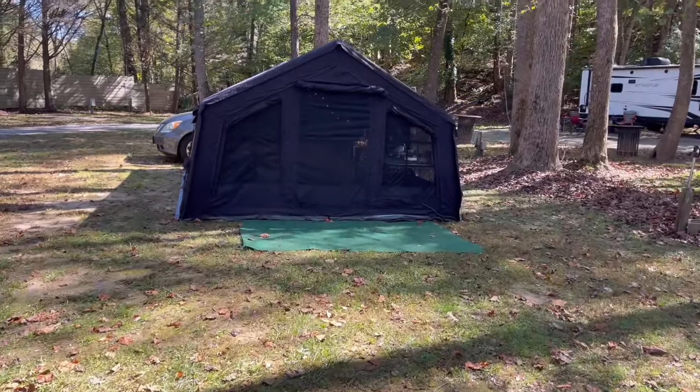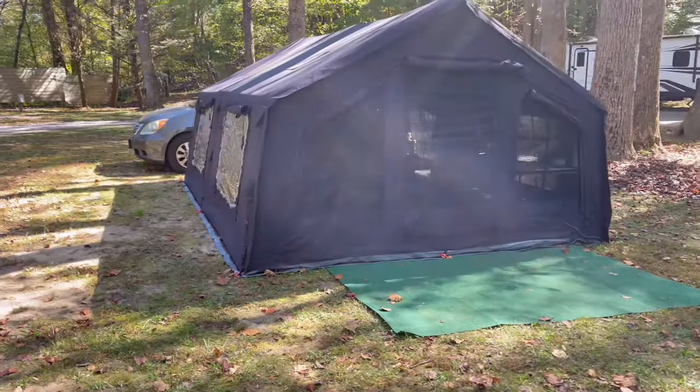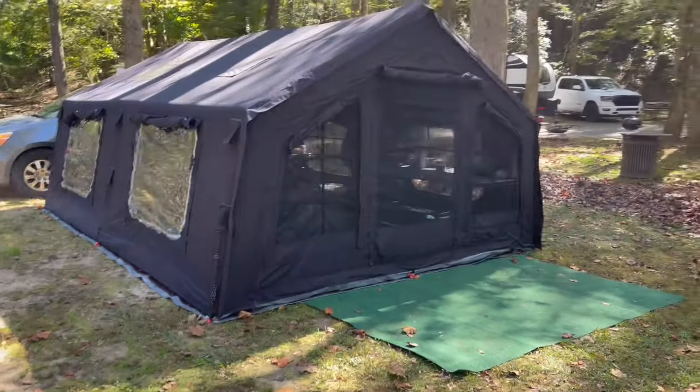Thank you for watching. Hope you come back again when I post the next videos about this tent when we go camping again.